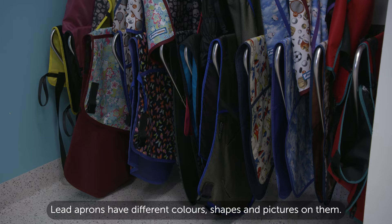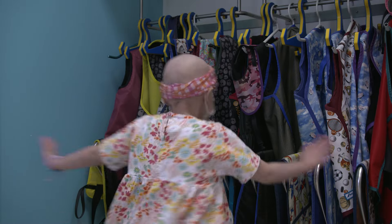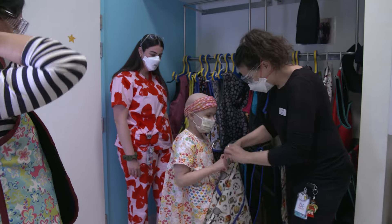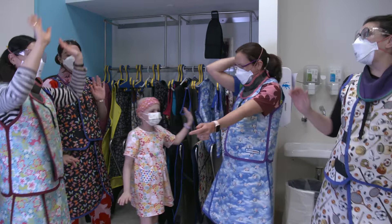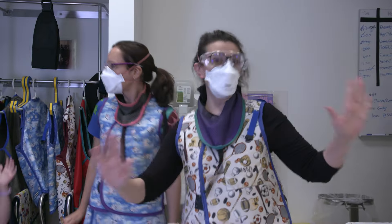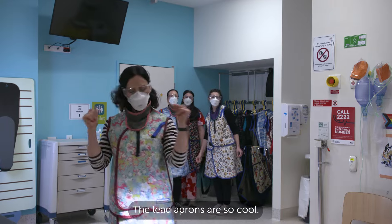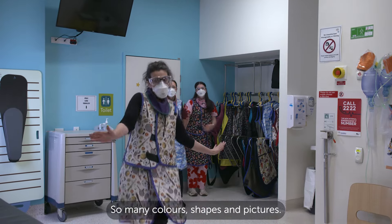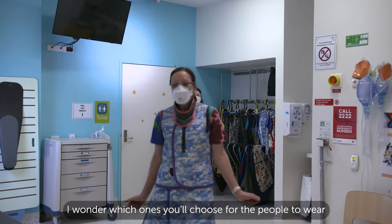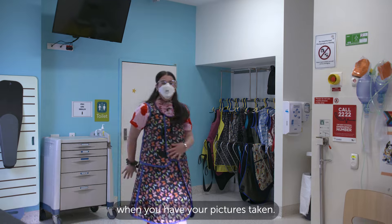Lead aprons have different colours, shapes and pictures on them. Let's check them out. The lead aprons are so cool — so many colours, shapes and pictures. I wonder which ones you'll choose for the people to wear when you have your pictures taken.